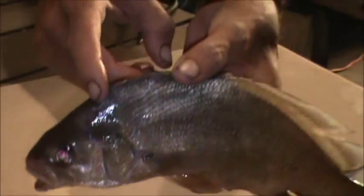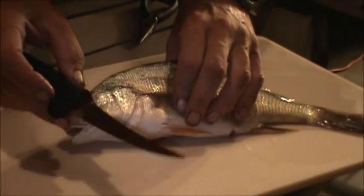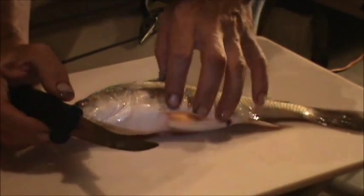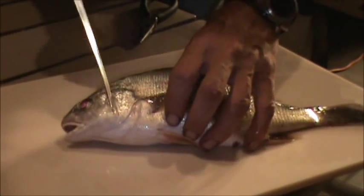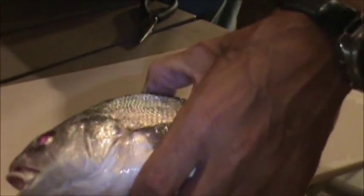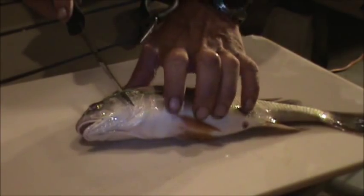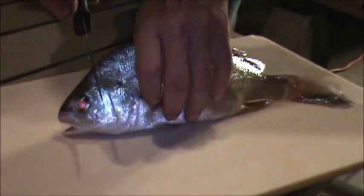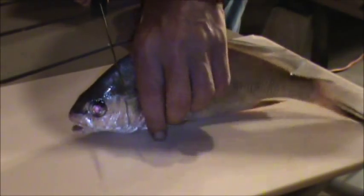Right above that dent, that's where you want to cut in. I'm going to use a knife. Usually when I'm on a boat I just take a pair of pliers and start digging in, but I'm going to try and make this a little cleaner for video purposes. There's the line — see the line right there? So I'm going to take my knife right on top of that line and we're going to cut.